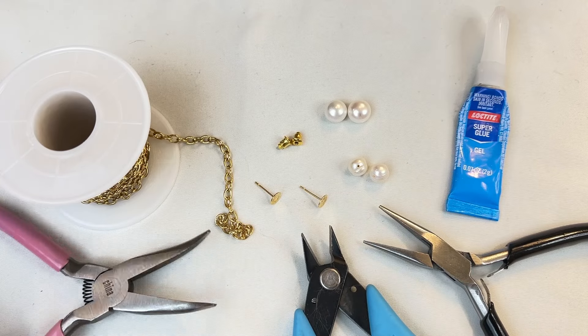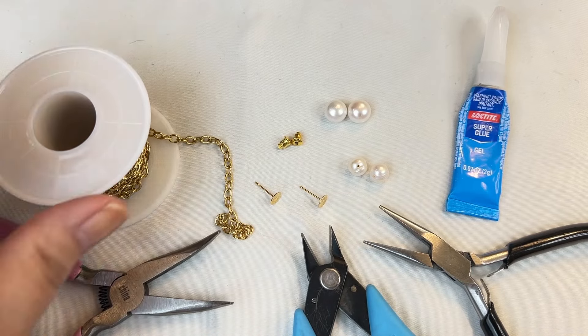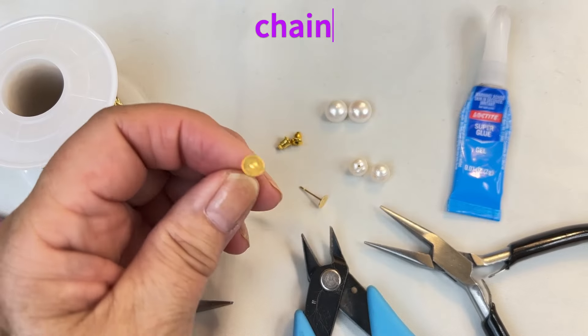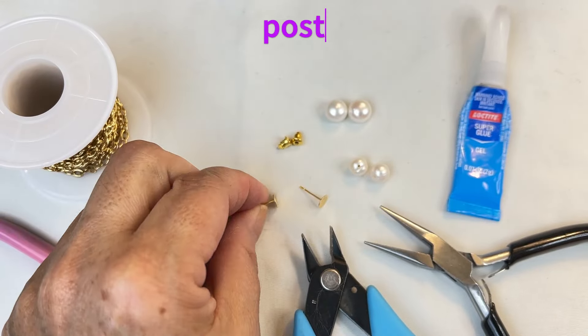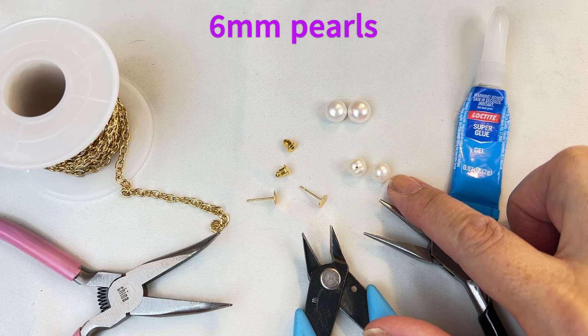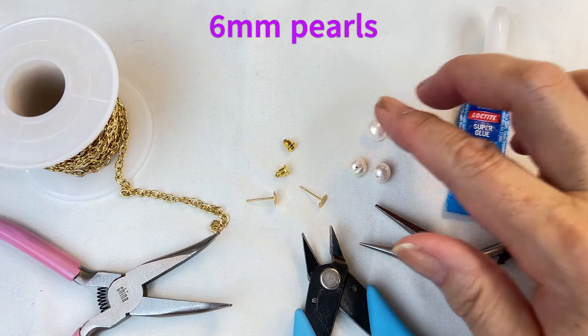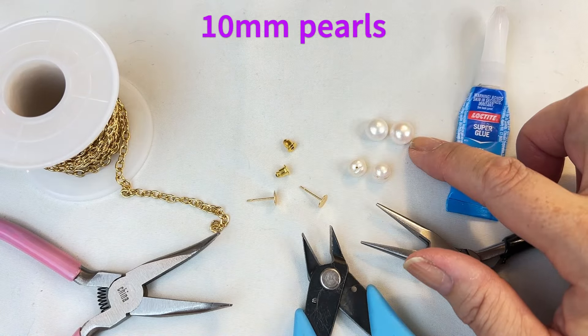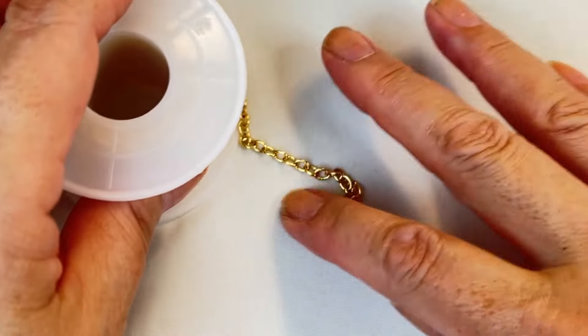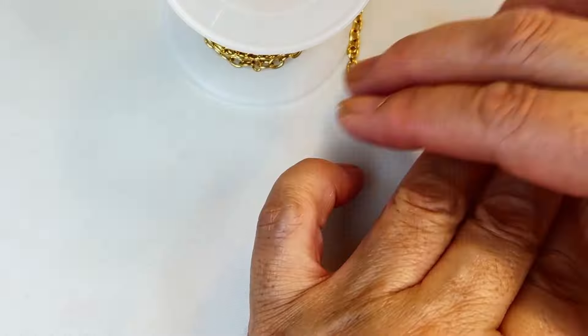You're going to need some supplies. I've got my Loctite super gel glue, tools — chain nose pliers, flush cutters, and my bent chain nose pliers. I also have some chain, two post earring backings with their little backings, two six millimeter freshwater pearls, and two 10 millimeter freshwater pearls.